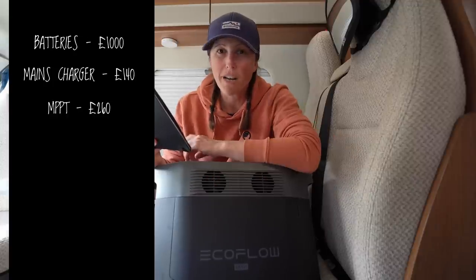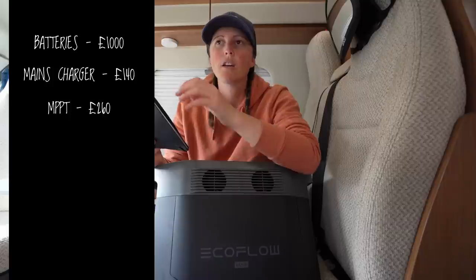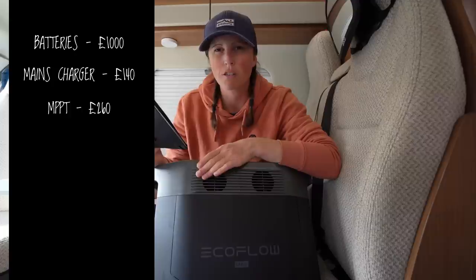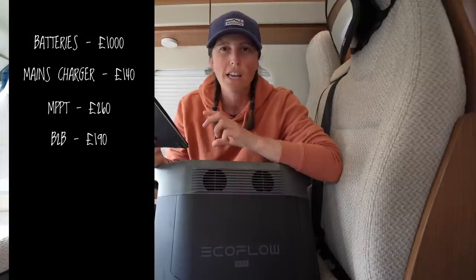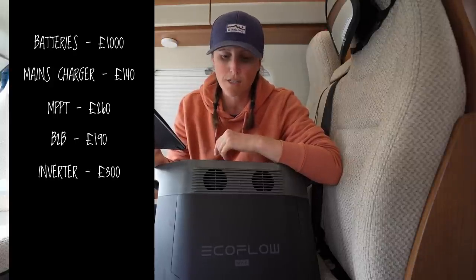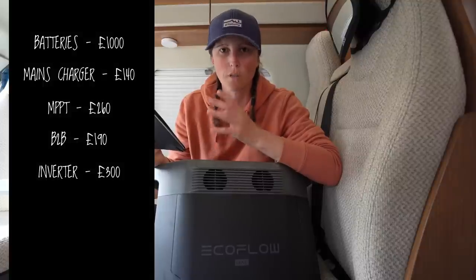My battery-to-battery charger gives me the capability to charge my batteries while driving. I will say my B2B will charge up my batteries a lot quicker than 12-volt charging will do with this unit, but you do still have that capability. My B2B was about £240, though I've knocked it down to £190 to account for efficiency losses. An inverter: I only have a small one in my van, but the cheapest pure sine wave inverter of a similar size is around £300, with decent ones costing £500 — so I'll use £300 for the calculation. Then there are cables, fuses, and all the consumer components: wires to connect the batteries, run to the MPPT, every charger, the fuse box, all the switches and appliances.